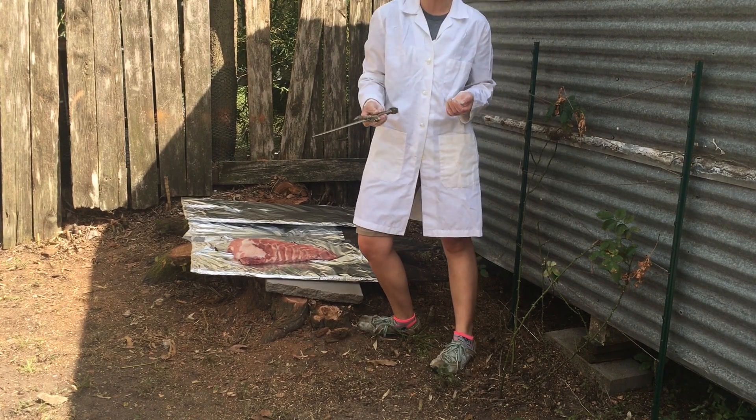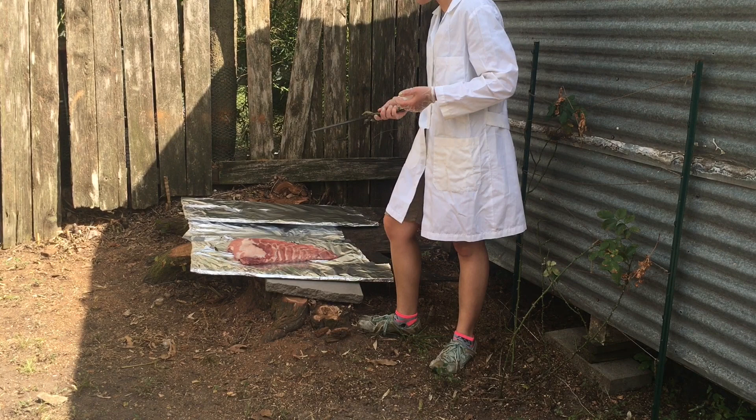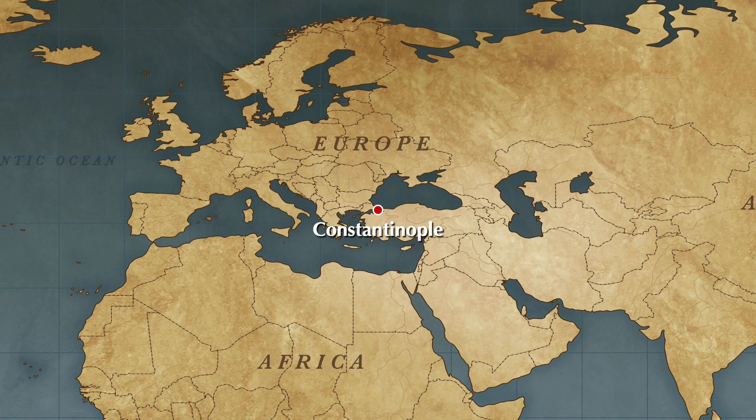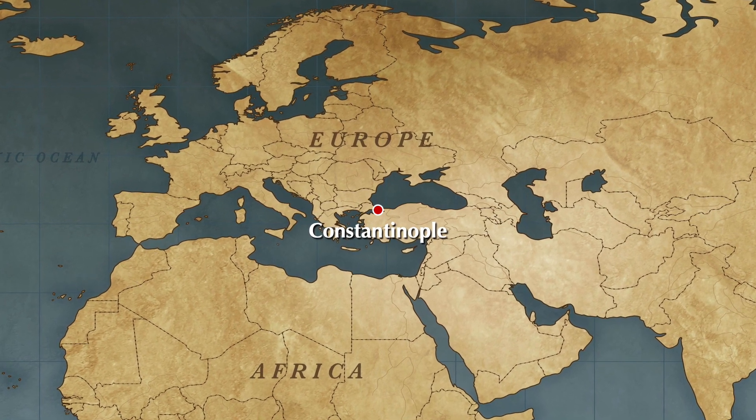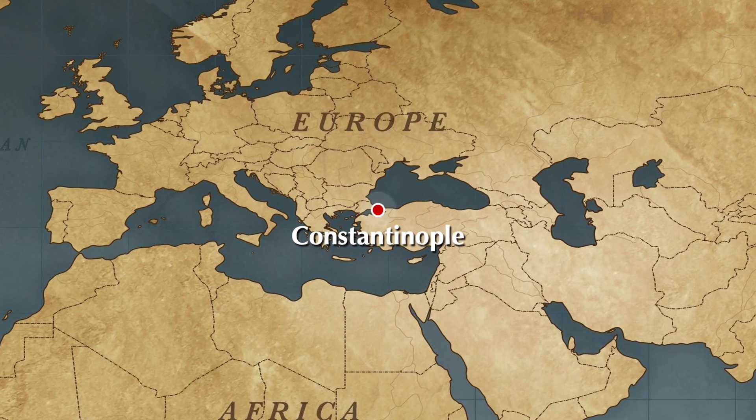This is much shorter than a Roman spatha or spathion would be. The book that started this whole question was set in the Byzantine Empire in the 11th century and describes the characters using spathions.